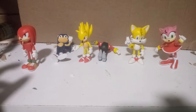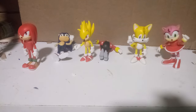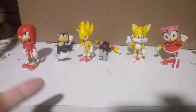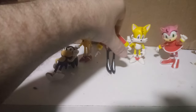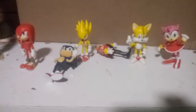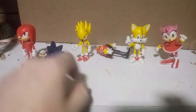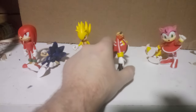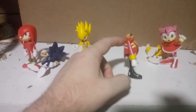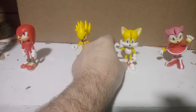Hey everyone, ShatterFan82 here with a little review on these figurines. You might notice that Sonic and Eggman are literally tipped over — that's because they can't stand up no matter how much I try to balance them. With Sonic, I think it's because his spines make him too back-heavy, and with Eggman, I think he just wasn't made right. So getting those two out of the way, we have these other characters to get started with.